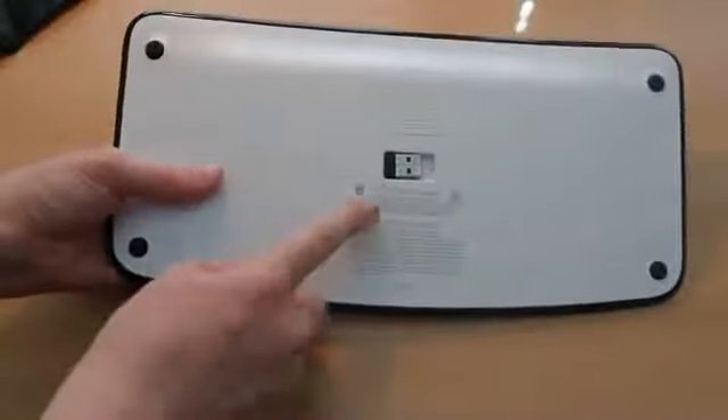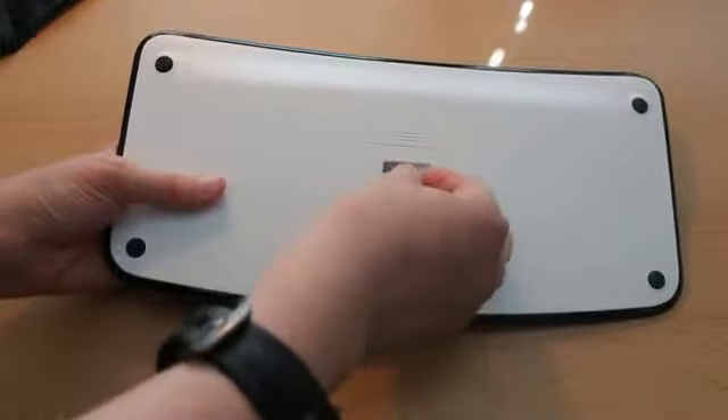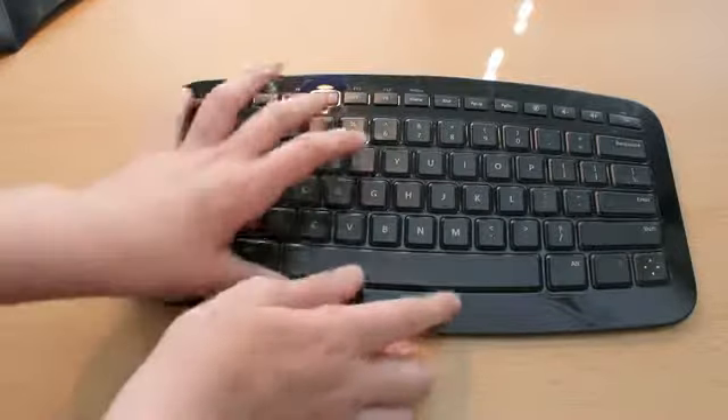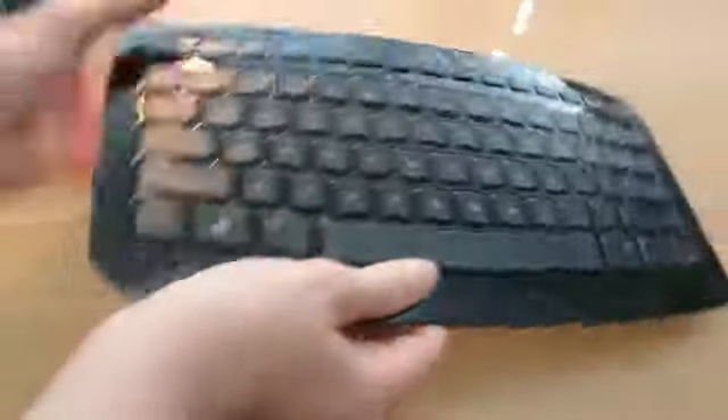And on the bottom here, of course, you've got the nano receiver from Microsoft — tiny little receiver that is magnetic, so it just magnets there when not in use. You flip it over and there is the Microsoft ARC keyboard. Looks very nice. With all modern-day keyboards, it's extremely thin. It's got that curved design there — as you can see, it kind of curves up at the top.